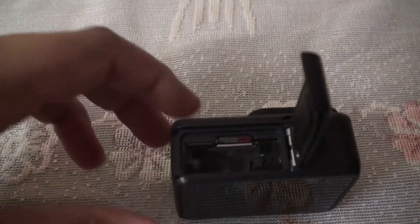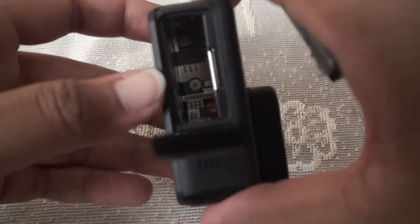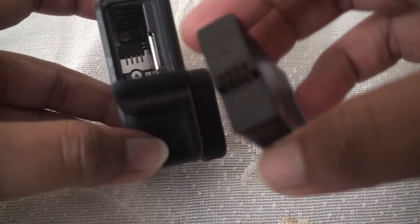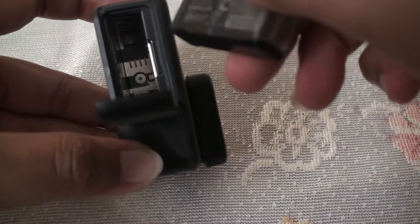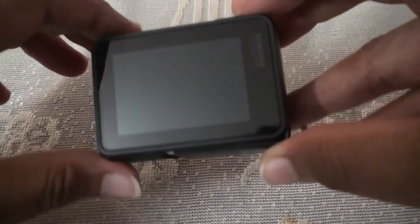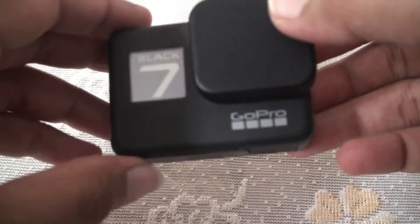Now let's see how to pop in the battery. Check that the battery contacts are correctly aligned and make sure the battery is set to the correct orientation, then pop it in. That's it — the battery is successfully inserted. Close the lid. To power on, press the power button once and the camera will turn on automatically.